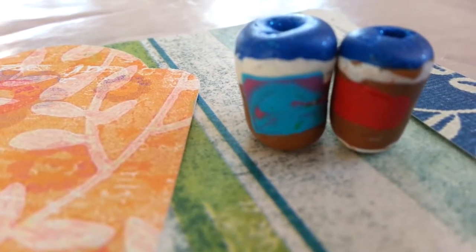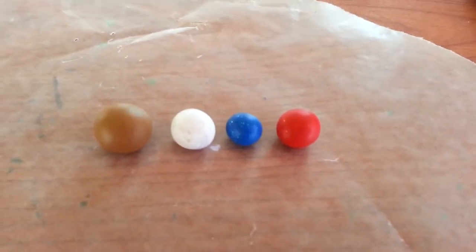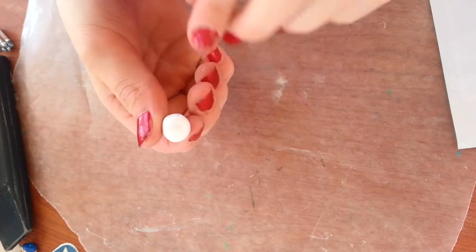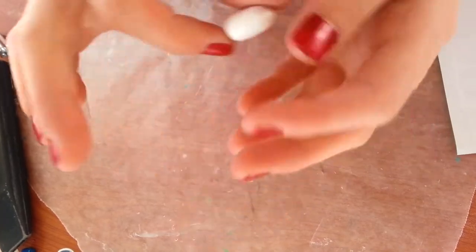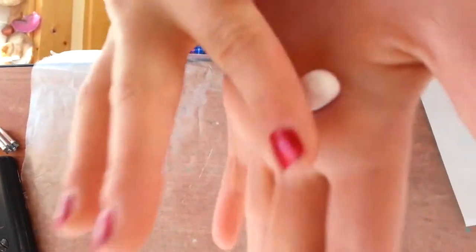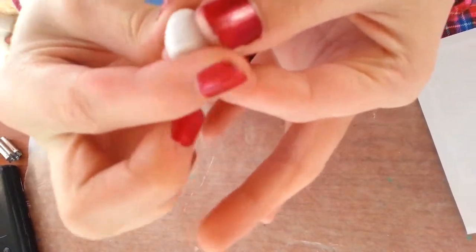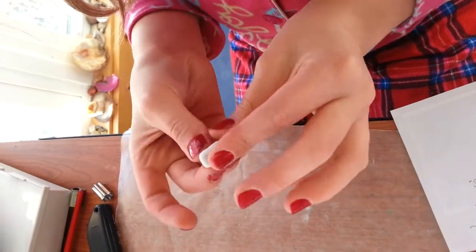Today I'm going to show you how to make miniature takeout coffee cups. I'm going to take some white clay and roll it into a soft cylinder shape. I want the bottom to be slightly smaller than the top to give it that cup look. Make the top and the bottom flat so it can stand up if you don't want to make it into a charm.